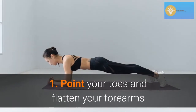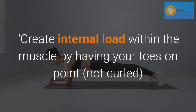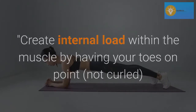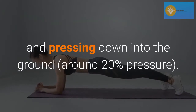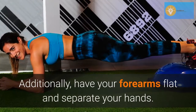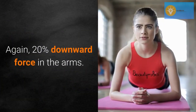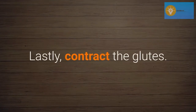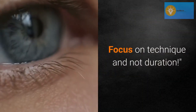Point your toes and flatten your forearms. Create internal load within the muscle by having your toes on point, not curled, and pressing down into the ground around 20% pressure. Additionally, have your forearms flat and separate your hands — again, 20% downward force in the arms. Lastly, contract the glutes. Focus on technique and not duration.